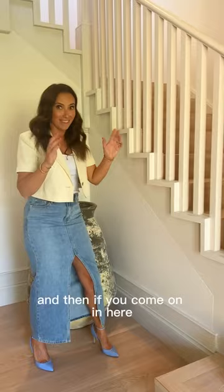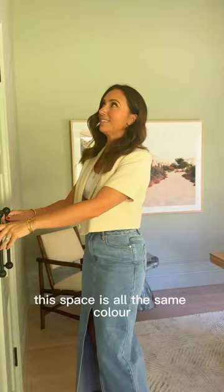And then, if you come on in here into the study, this space is all the same colour. So we've got the doors, the walls, the skirtings and the architrave — all the one colour.